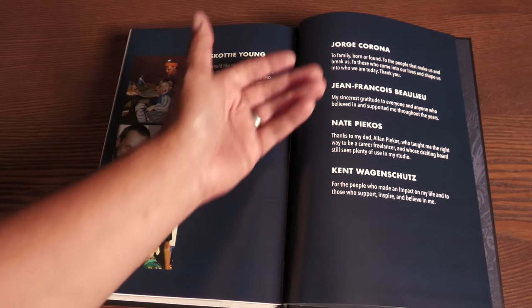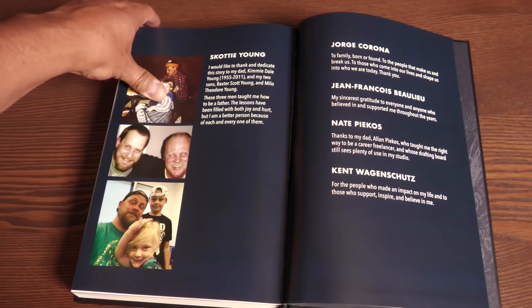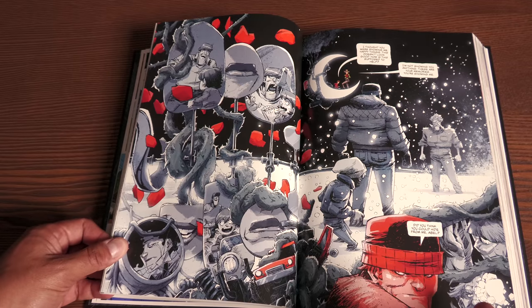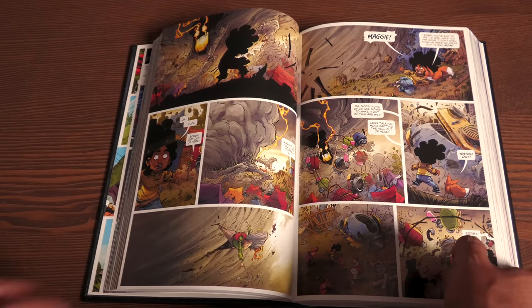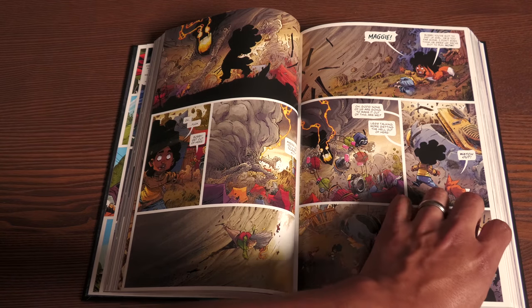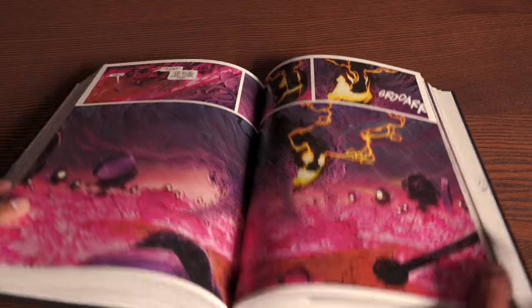Here's Jorge Corona's dedication, and Jean-Francis Ballou, the colorist, who I didn't even talk about. Part of the reason I fell in love with this series are these vibrant, beautiful colors — they are amazing. They make it feel so real and make the art come alive. The book has 560 pages and retails for $59.99. It is a hardcover with no dust jacket. It is sewn binding with thick glossy paper, kind of what you expect out of Image hardcovers.